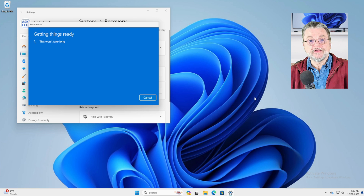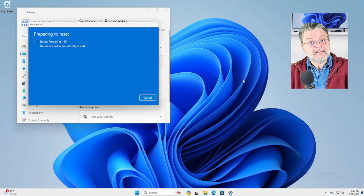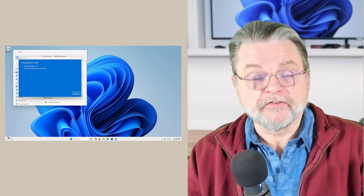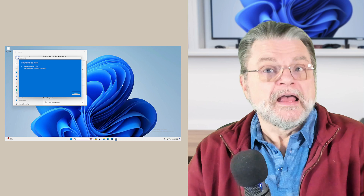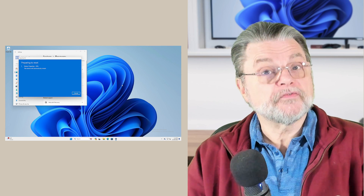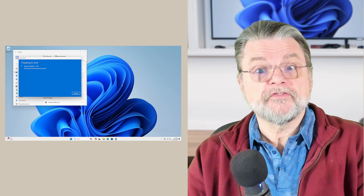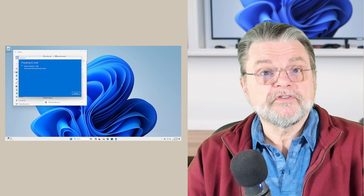Getting things ready — this won't take long to start. You'll notice this will take a while because it is going to overwrite all of the data on the drive. We'll click reset and off it goes. This is the second approach you can use to protecting all of the information on your hard drive. This process will not only erase everything of yours, but it'll actually reinstall Windows — a fresh copy for the new owner to set up however they want. With Windows 10 and 11, the digital license key means Windows is licensed to the specific machine, so Windows travels with the machine, whoever you give it to.